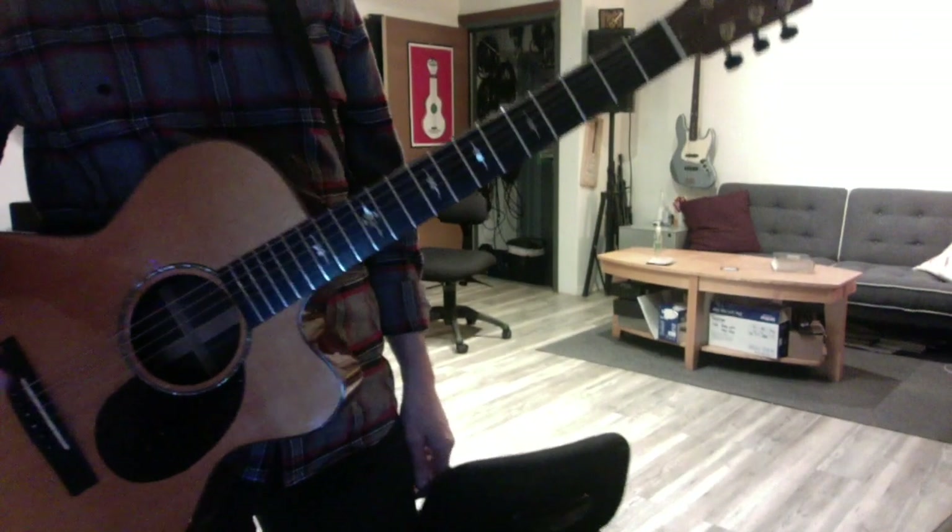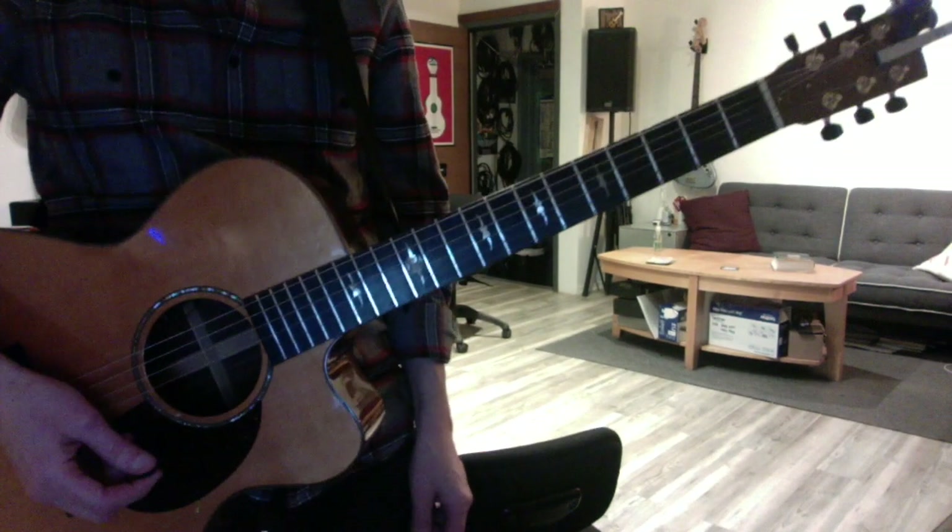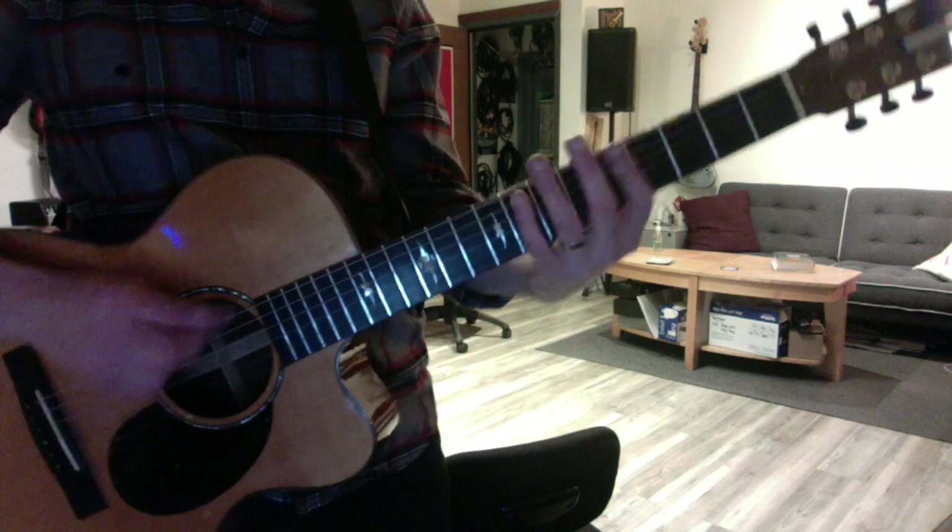Hey brother. We did two things today. We reviewed your strong position one octave minor blues scales.